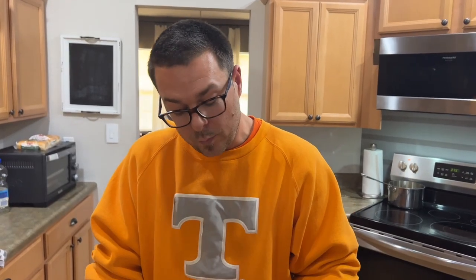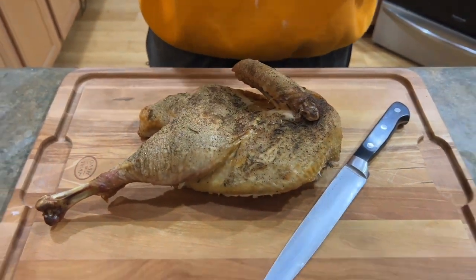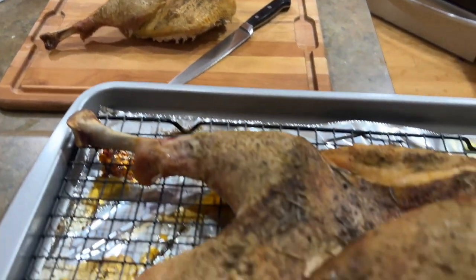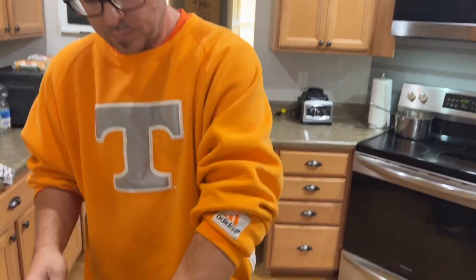We let it rest. We hit our internal temperature of about 141 to 142. We started at about 168 to 170 and it's backed off all the way to about 141 to 142 — it's taken a whole hour to get there. So the idea that you can rest a turkey for 15 minutes, carve it, and everything's fine is absolute nonsense. Let it rest. Let it absorb back the flavor.